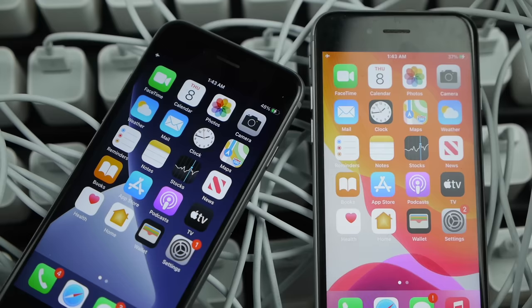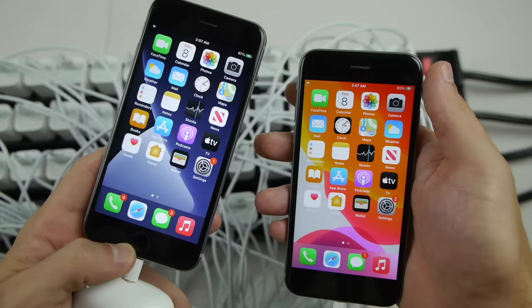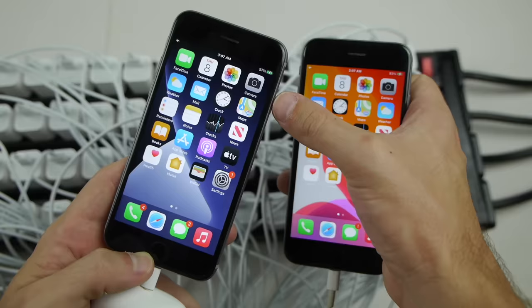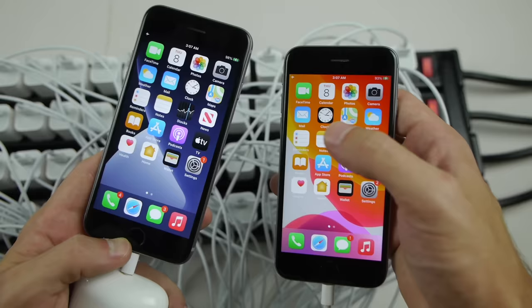The 100 chargers wins the 50% mark first with the second iPhone still at 39%, and we're just maintaining that 10% lead. Let's see if it stays like this until the end. As we close down to 100%, you can tell that the difference in this experiment is very, very minimal. We have 97% with 100 chargers, 93% with one charger. I did not know what to expect — it maintained a 10% difference most of the time as we hit 98% with 100 chargers.